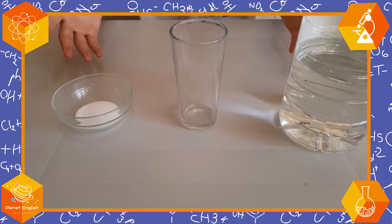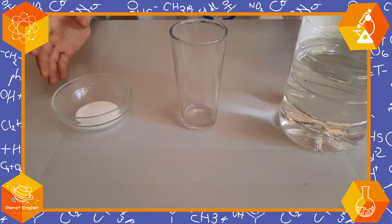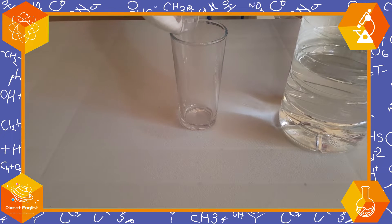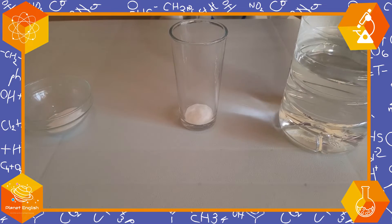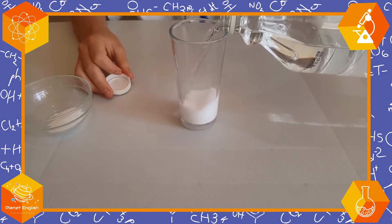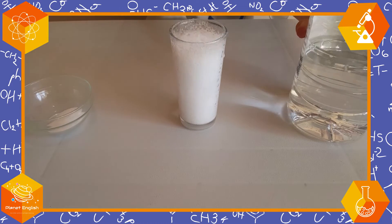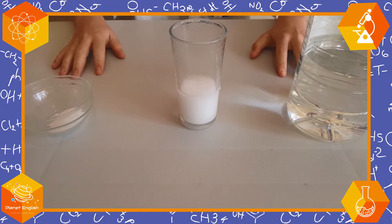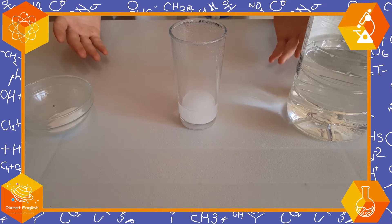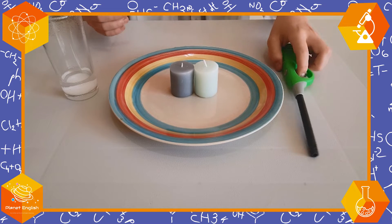Next let's mix the bicarbonate of soda and the vinegar like this. Just like that. Great, now let's light the candles.